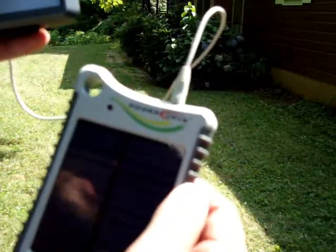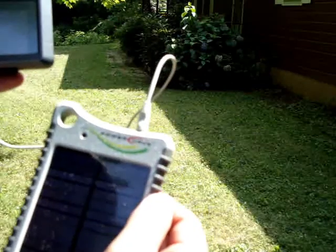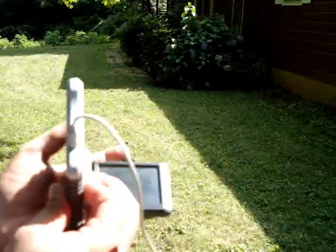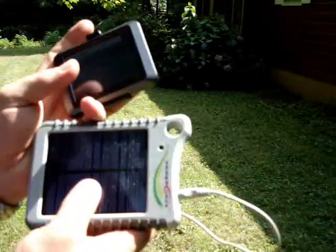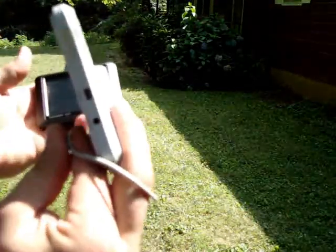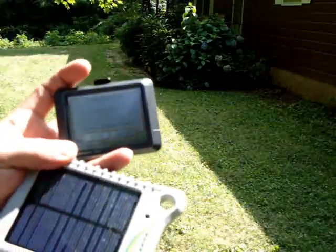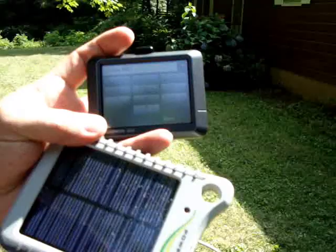Just been underwater, still works. The only modification I can see necessary to these units is putting caps over the battery ports. That's the only thing you'll have to do if this unit gets completely submerged is knock the water out of them. External power was lost when we unplugged it, plug it back in, good as gold.